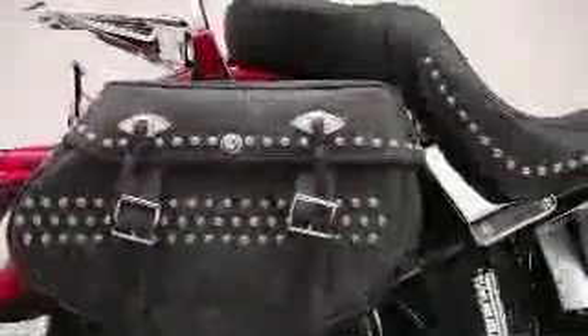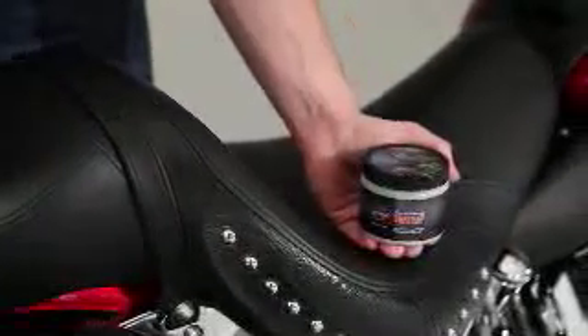Everyone knows waterlogged leather is not a good thing, which is precisely why we reach for Harley-Davidson Leather Protectant every season.